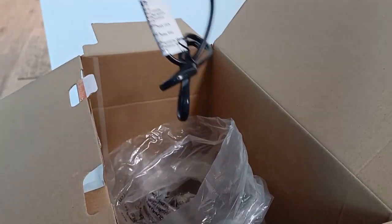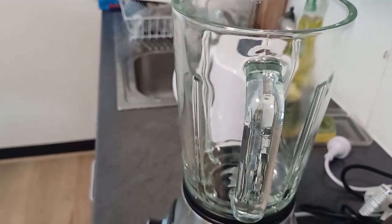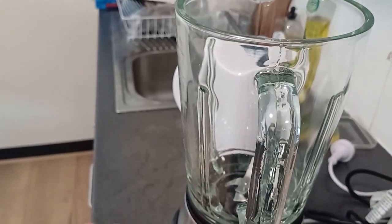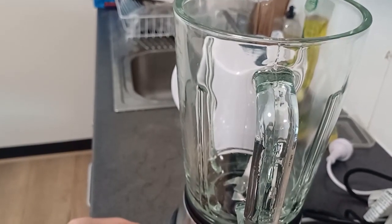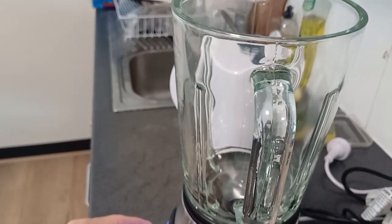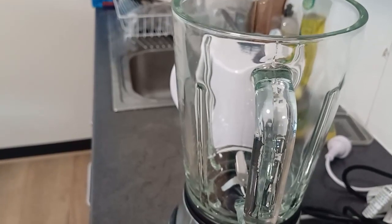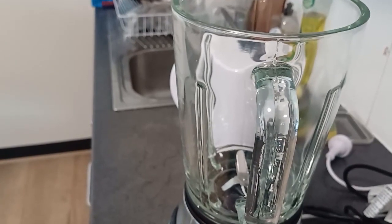I'm going to fix it. I fixed the juicer here and now I'm going to test it — working or not. It's working and it looks powerful.